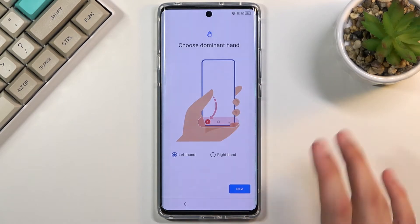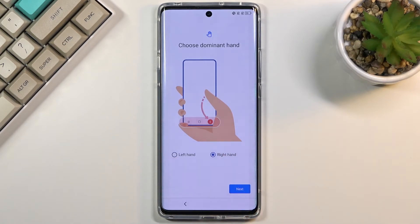Here we have 'Choose your dominant hand.' Mine is right, which basically selects where the back button is placed.